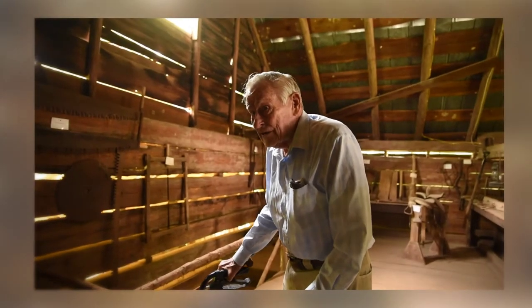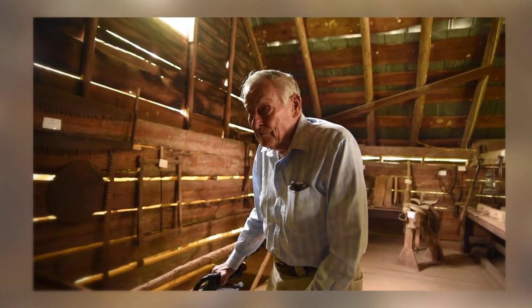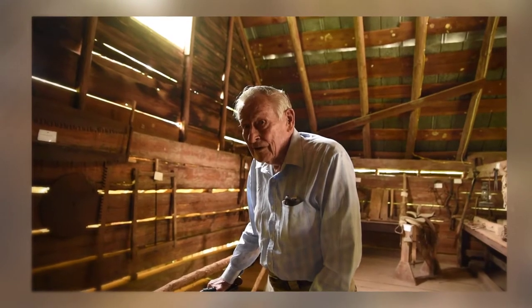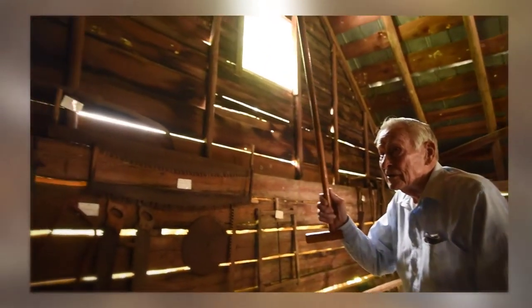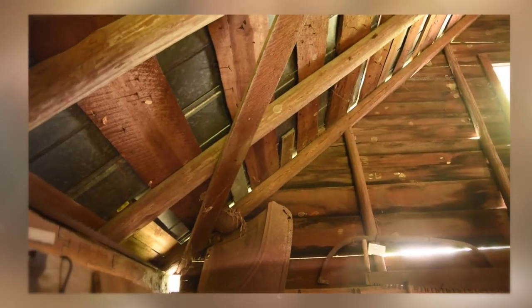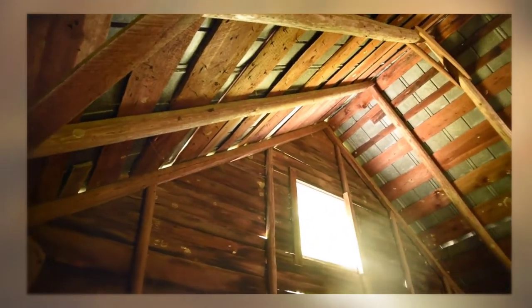This old barn was built in about 1854 when the house was built, and it's built out of hard pine logs that were hand-hewn. The rafters you see up here were peeled pine logs — they got the bark off, and up top they were mortised together with pegs up at the cone of the roof.